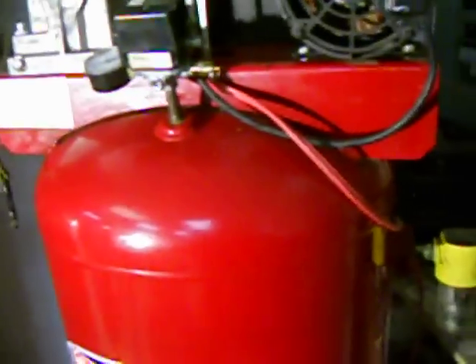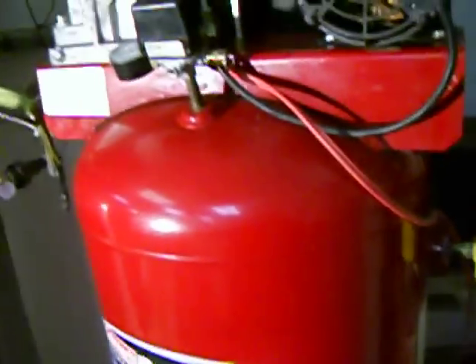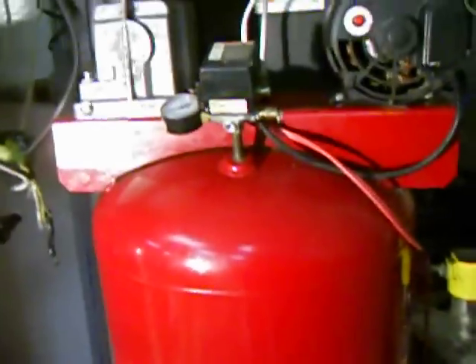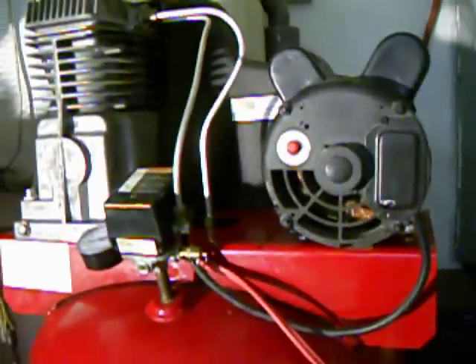The first one is a Coleman PowerMate. There are like 10 or 20 different brands of these things — they're all the same: the motors, the pump, and the tank. Any common residential grade store would sell this 60-gallon upright compressor. You don't need something this big unless you're painting, doing a lot of mechanic work, or something that needs a fair amount of air. For air nailers or pumping up tires, you do not need a 60-gallon tank.